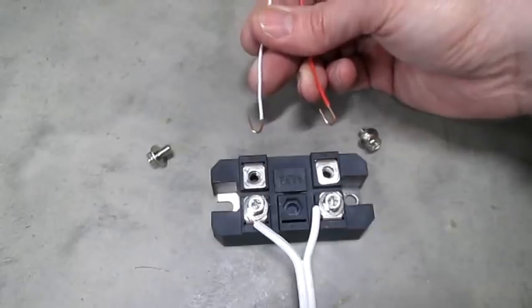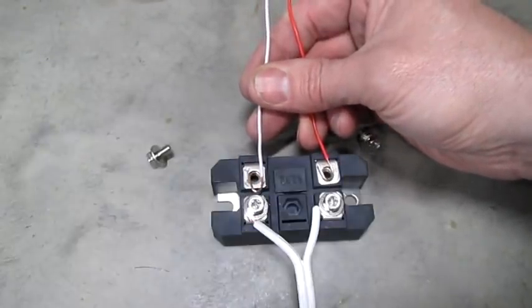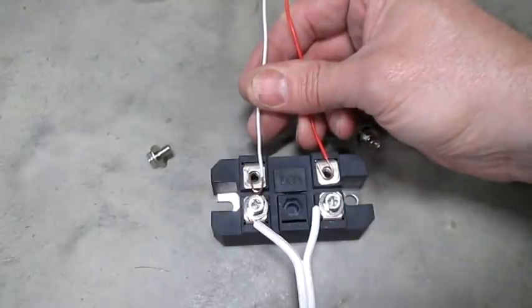Strip your other wires and put them on the other side. It really doesn't matter which is plus or minus, just so long as you know which one it is. I'm going to choose red for plus.